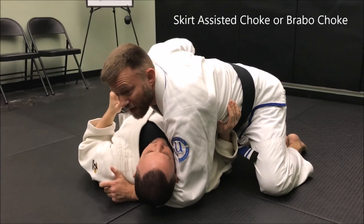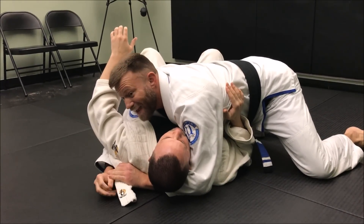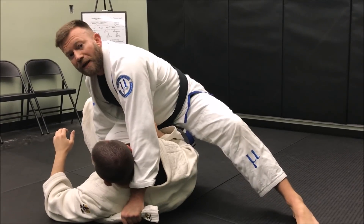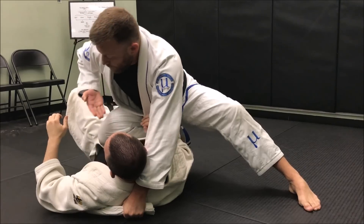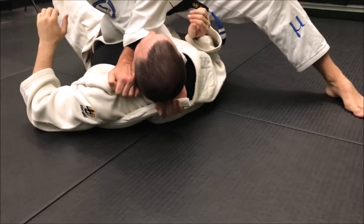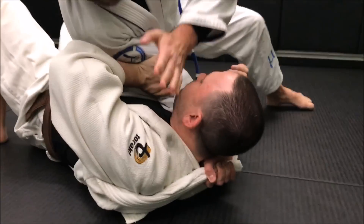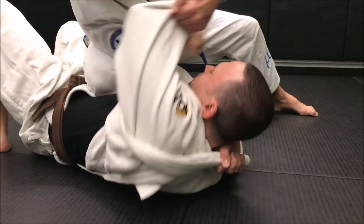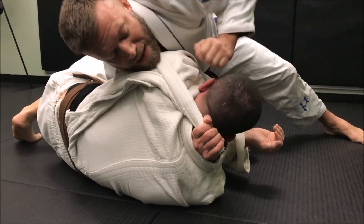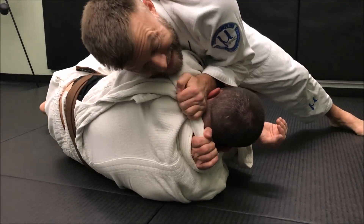Sometimes from side control I've already pulled his knee open and fed it around underneath his head, pulling it nice and tight. Now I pop up to knee-on-belly — this gives me good leverage to push his face away. If I slide and change hands here, I'll start to go for the choke, and if he doesn't defend it I'll get it right there. Sometimes he'll use his hand to try to push my arm away to resist the choke, so I'll grab the sleeve and pull that off, then drop the knee to the floor and come back across to finish the choke.